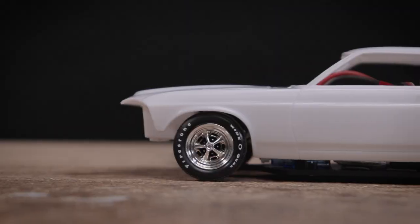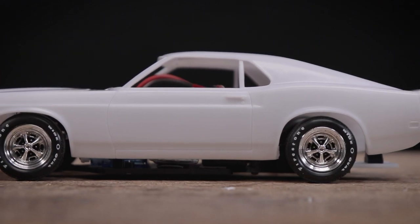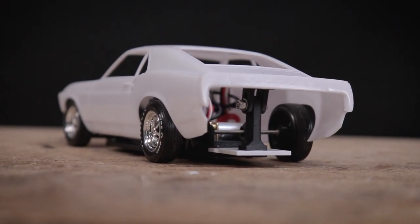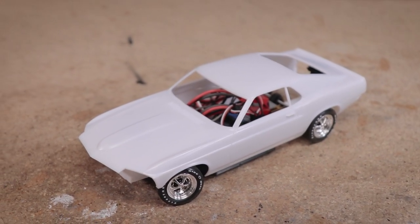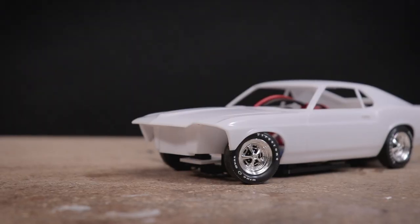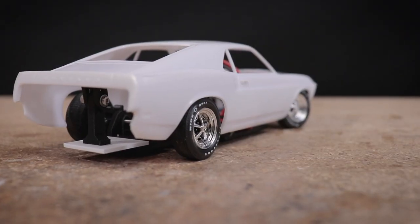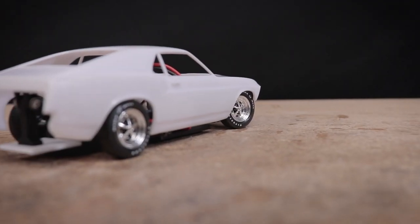If you'd like to use these parts for your own projects, the STL files have been posted over on Patreon — the link will be below in the description. I'm not sure what model kits these wheel adapters will fit other than this one, but I'm sure I'll be making more of these for other builds in the future. Hopefully if you'd like to design something similar this gives you some ideas. That's going to be all for today's video — I hope you all enjoyed it and I'll see you next time.